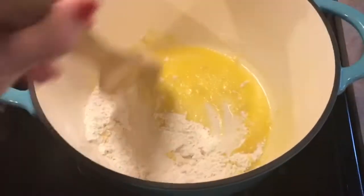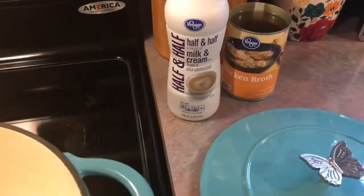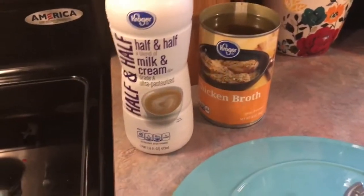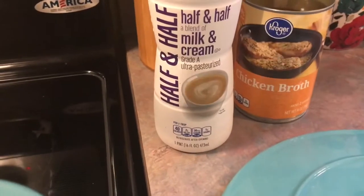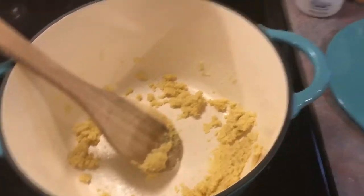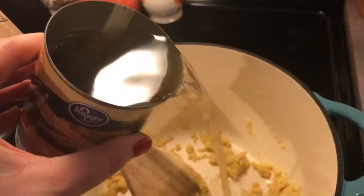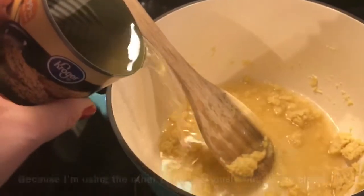I have also already gone ahead and opened up my half and half and chicken broth so that I don't have to stop stirring when it's time to pour those in. It's just one can of chicken broth and two cups of half and half — 16 ounces. I have been stirring this and letting it cook for three minutes, so now I'm going to slowly pour in my chicken broth. Really you should be whisking this at the same time, but I only have one hand so I'm going to make it work.